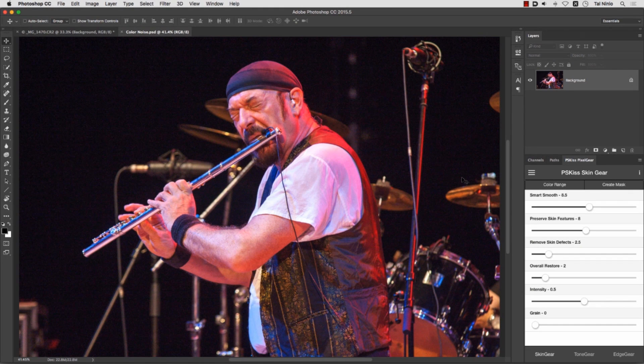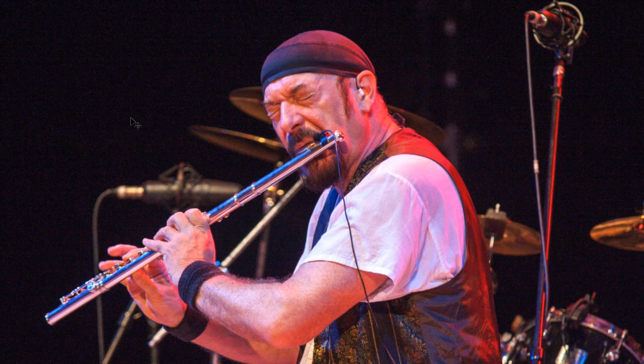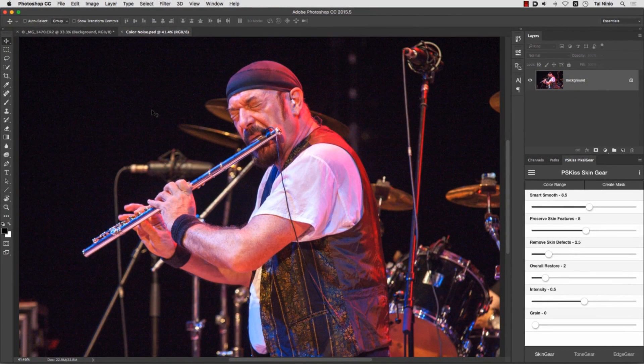Hi there, it's Tal from PSKISS and I would like to talk to you about removing color noise. As you can see, this image taken in low light condition is full with unwanted color dots and I want to get rid of them. There are two ways to do that. Both of them are very quick and very easy.